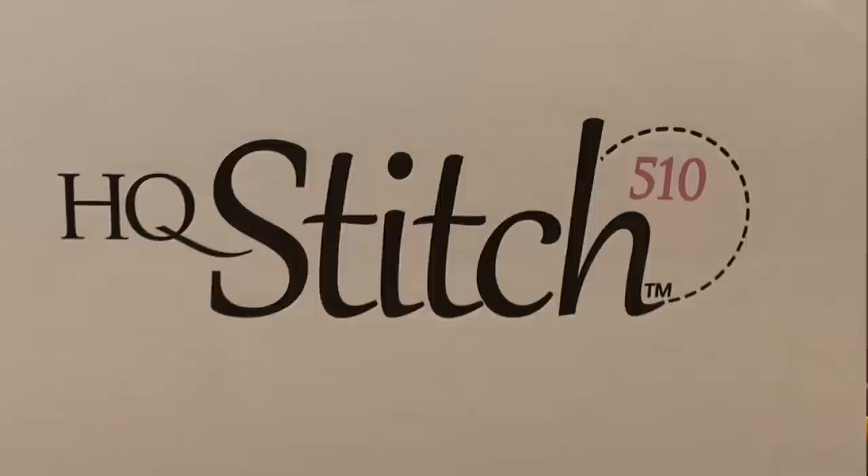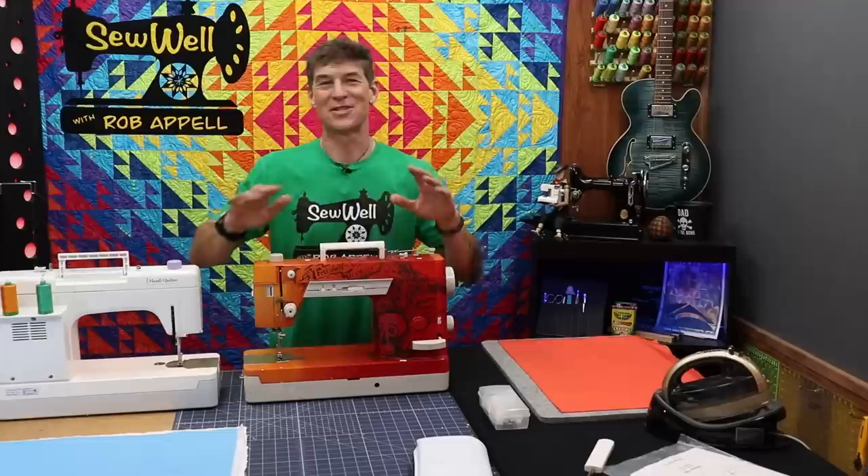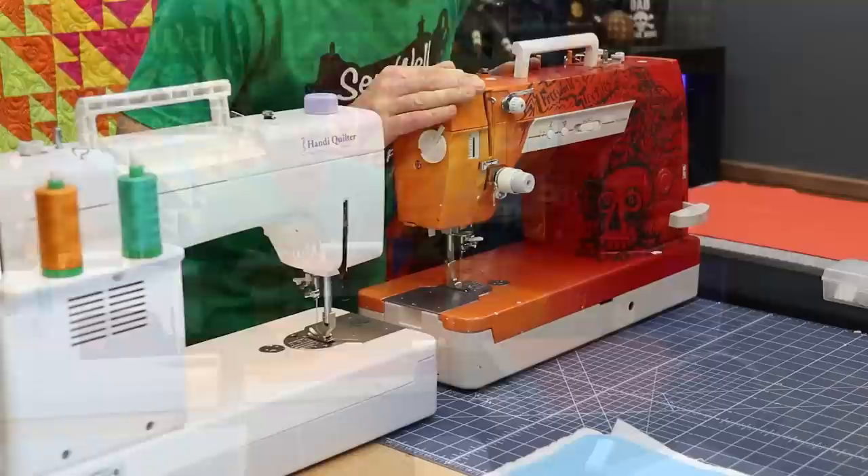I am super excited to welcome to the set this awesome Handy Quilter quilting machine. It's called the Stitch 510 — or maybe we should call it just the 510 so it sounds super official. There are a couple of reasons I'm super excited to introduce this machine to my sewing room for technically the second time in my life.